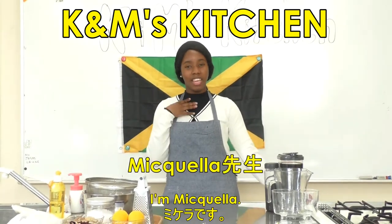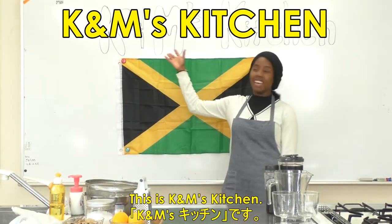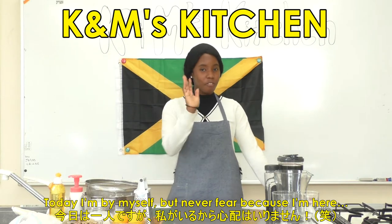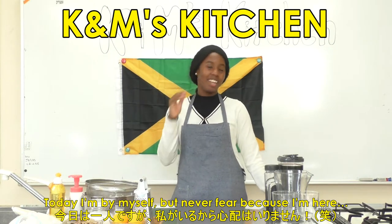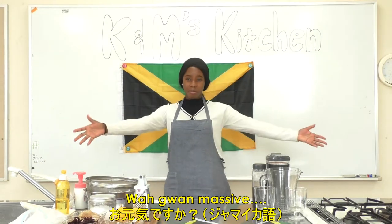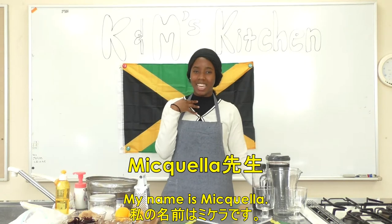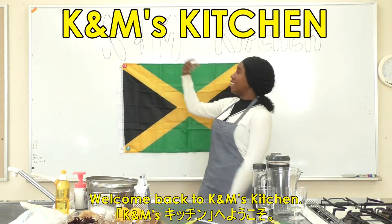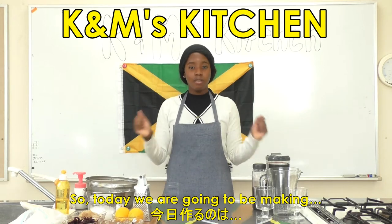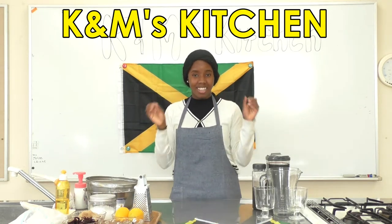Hey everyone, I'm Mikayla, and this is K&M's Kitchen. Today I'm by myself, but never fear because I'm here. Welcome back to K&M's Kitchen. So today we're going to be making Sorrel.